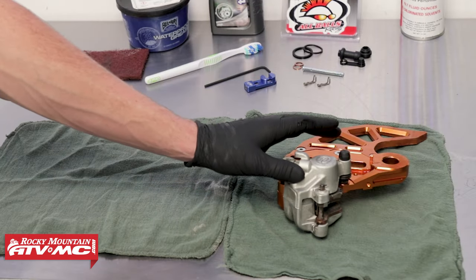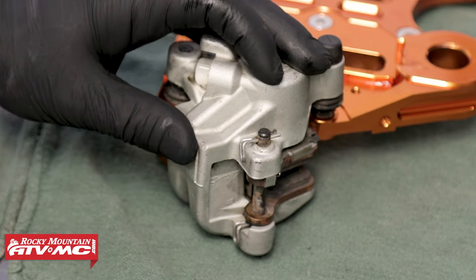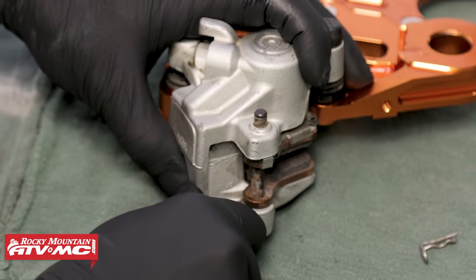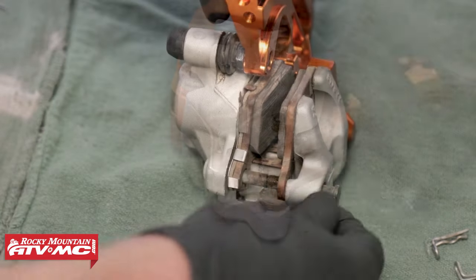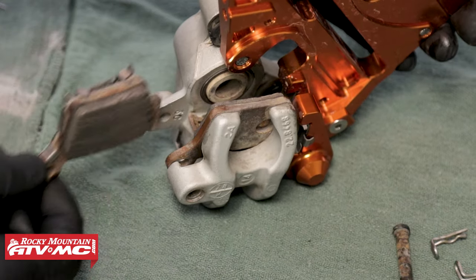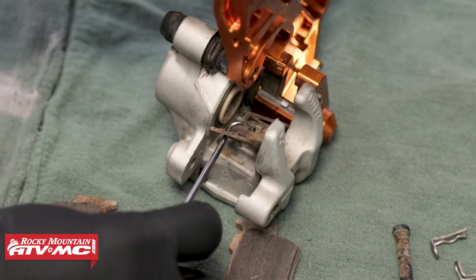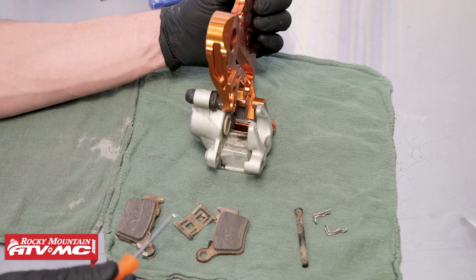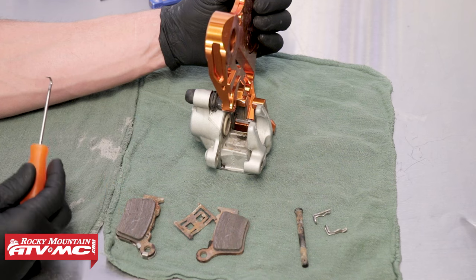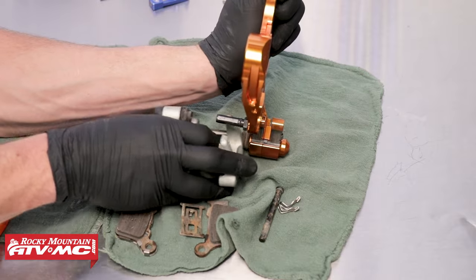We've moved our caliper body and the brake stay up to the bench so that we can service it. The next step is to remove our brake pads. To do that, we need to pull out these two clips, and then push out the brake pad pin and remove our brake pads. Depending on your brake caliper design, it might be easier to remove the brake pads while the caliper and brake stay are still mounted to the bike. Either way, we need to get our pads out. Once we've done that, we can remove our caliper from the brake stay.